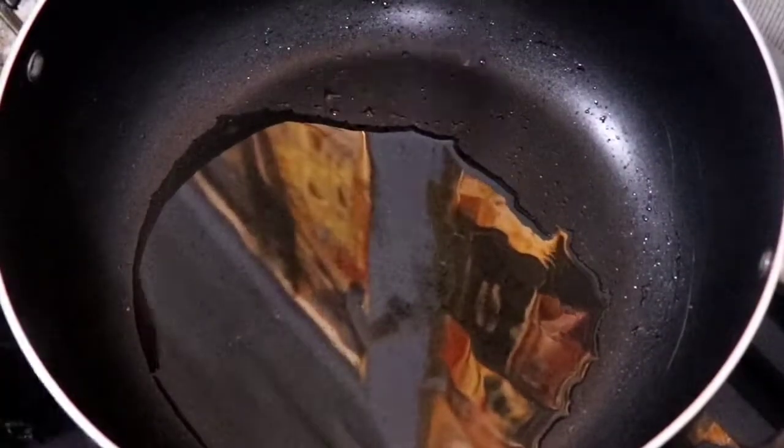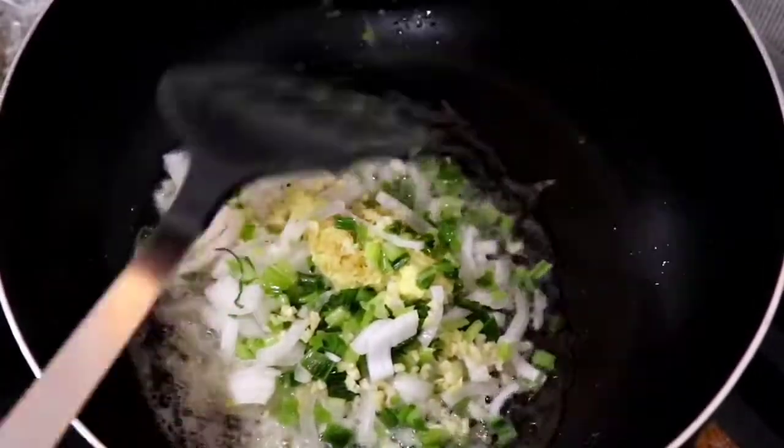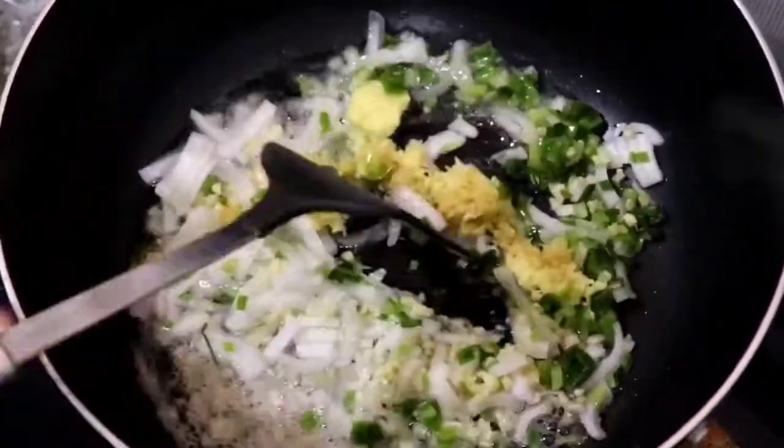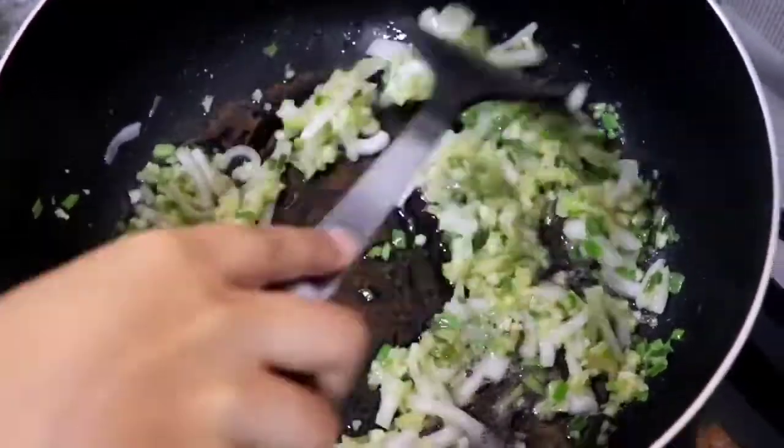Bora is also known as long green beans. To get started, I'm adding some vegetables to my very hot oil here, such as onion, garlic, ginger, and shallot. Season this with a bit of salt and let it cook for about three minutes.